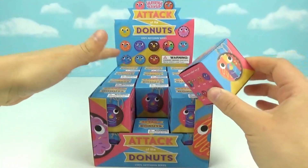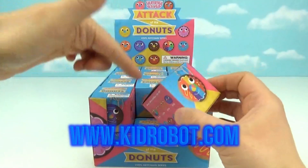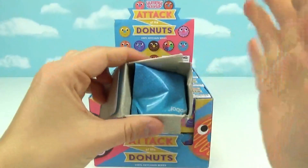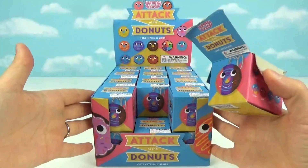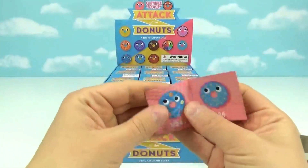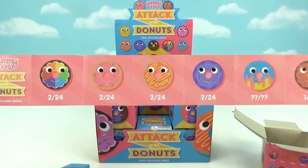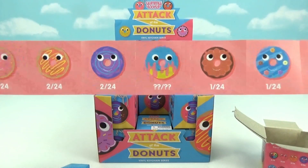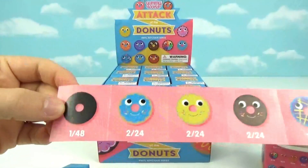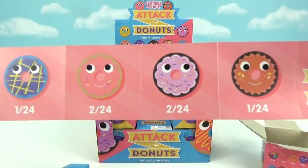Kid Robot has so many amazing little things like the Yummy World series — absolutely adorable. I will leave the link to their website down below, definitely check it out: www.kidrobot.com. We are going to open up until we complete the series or open everyone in the box, whichever comes first. Here is the checklist — they come in different rarities: some are two in 24, one in 24, and there is one in 48, so that one's really hard to find.